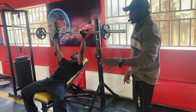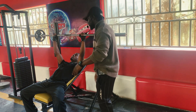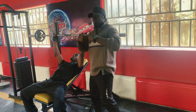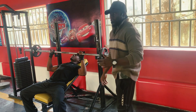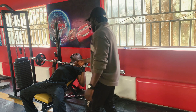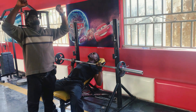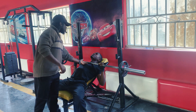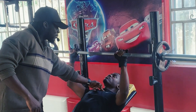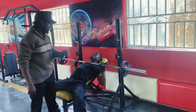Now here is how incline is different from flat and decline. In incline, you drop the bar at your upper chest. What I do sometimes is raise my head up and drop the bar as if I am pressing toward my neck. You raise it up and bring it down to this level — you want to target the uppermost part of the chest.